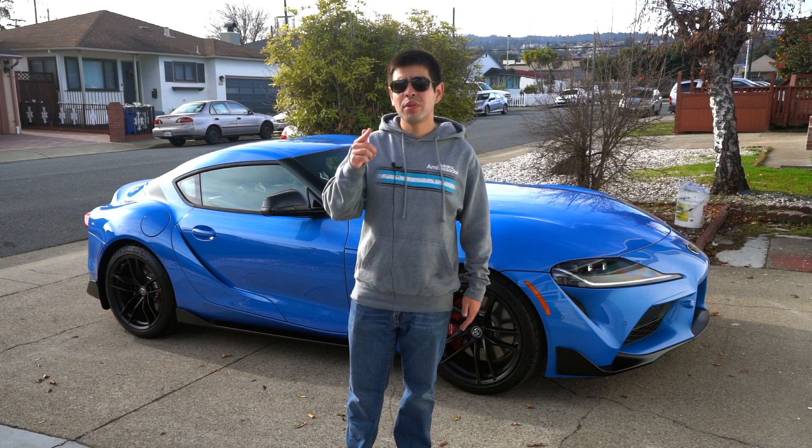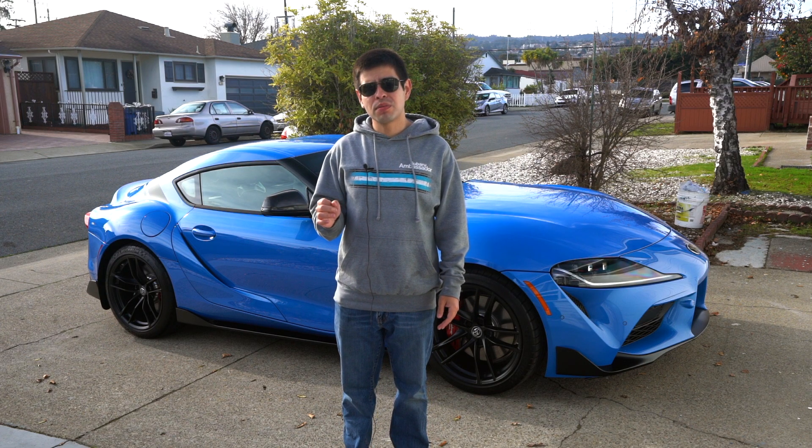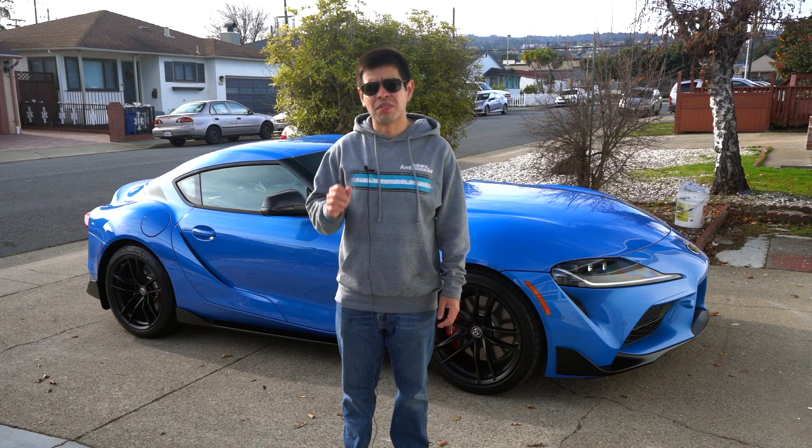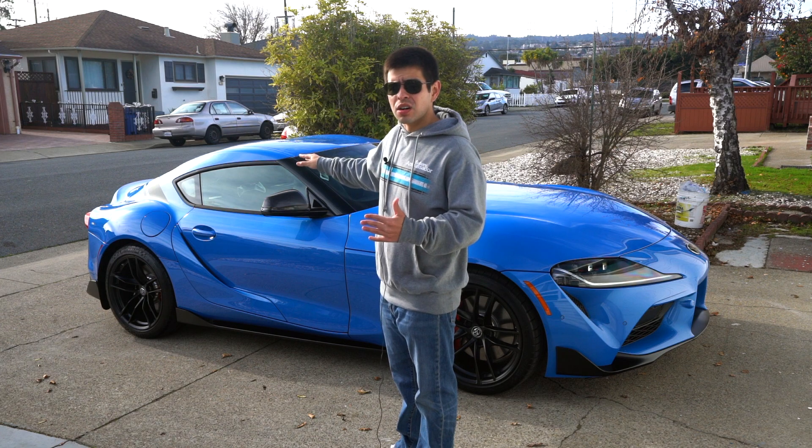Hey, what is up you guys? This is Rob. Today we are going to be doing a very quick and easy fix for one of the biggest problems that the 2020 and up Supras have. So you probably noticed if you have a 2020 and up Supra, you got a lot of wind buffeting with this car.